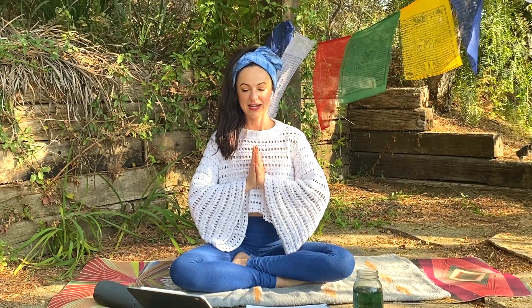Let's go ahead and bring the palms together and get started. Let the eyes come closed, roll them up and in to the third eye point, and inhale to tune in.